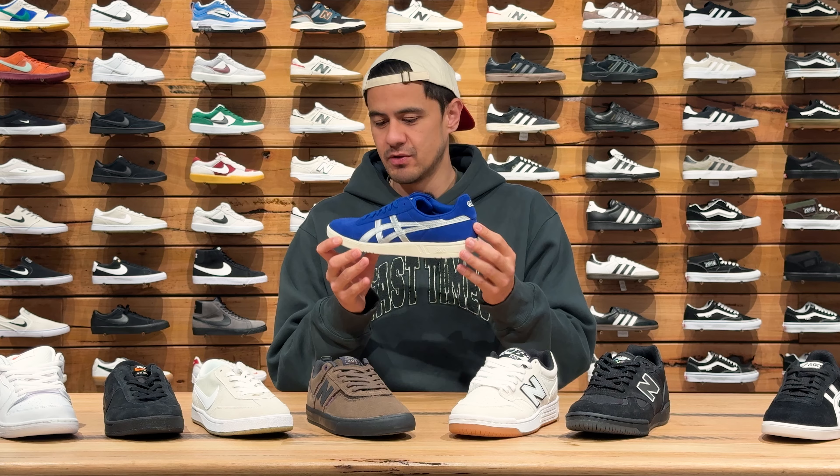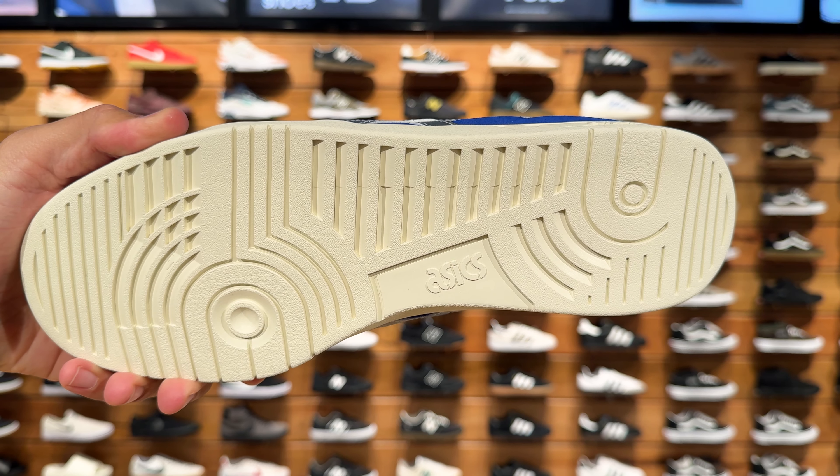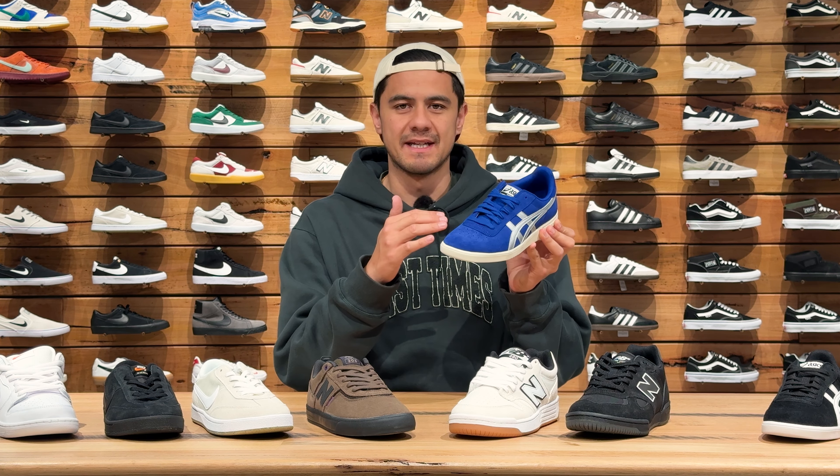So you're still going to have a lot of protection and they're going to be durable too. They have a perforated reinforced insole and also a thin gel layer that runs all the way across the whole shoe under the insole.